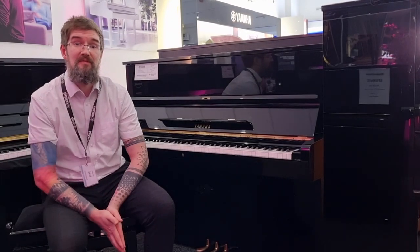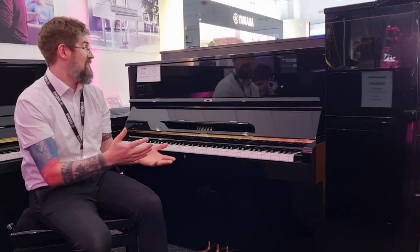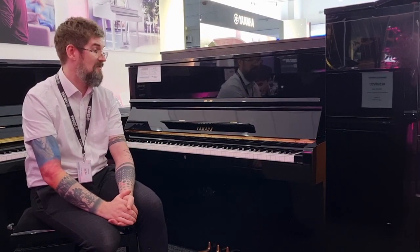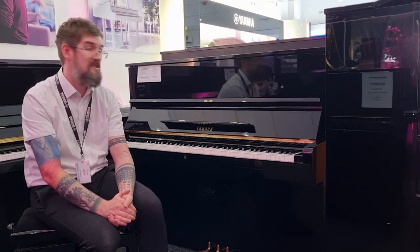The piano is in wonderful condition. The externals look fantastic. There may be the odd sign of wear and tear but nothing major at all — no major scratches or dents.